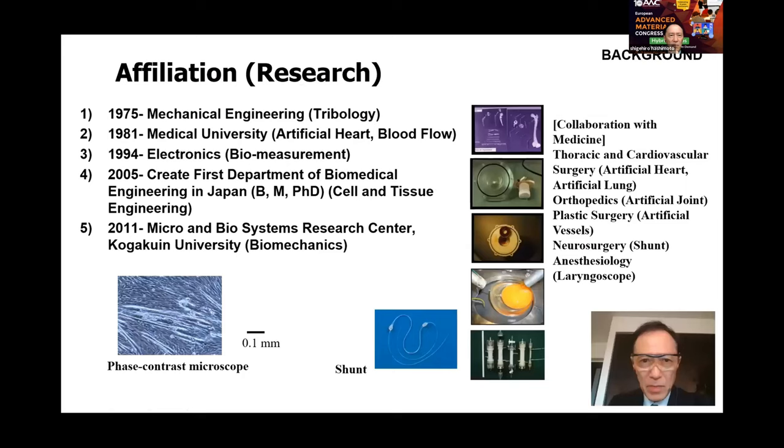The speaker's affiliation changed several times: started with mechanical engineering and research on tribology, then moved to a school of medicine covering artificial heart, electronics, and biomeasurement. The speaker created the first department of biomedical engineering in Japan with bachelor, master, and doctor courses in cell and tissue engineering, before returning to mechanical engineering.